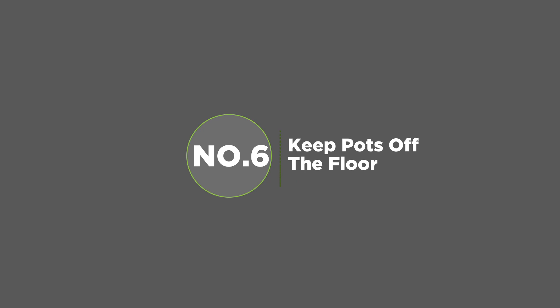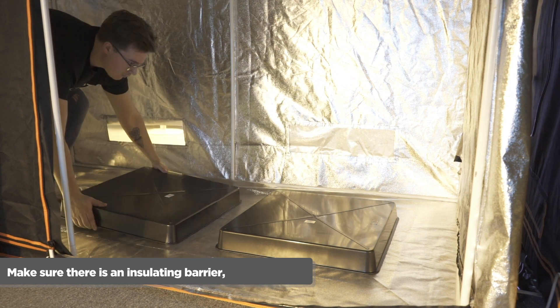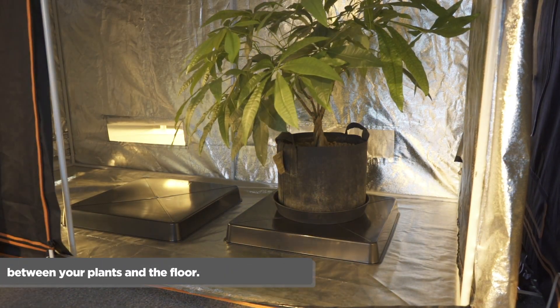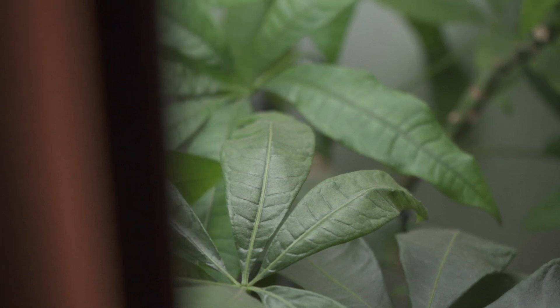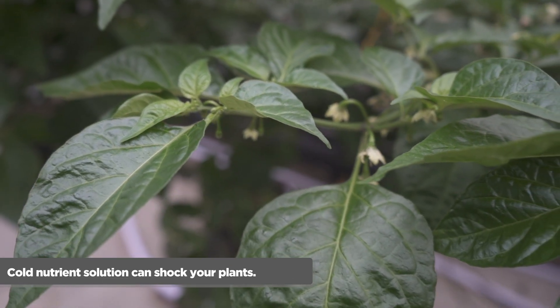Number six: keep pots off the floor. A cold floor can really slow down plants growing in pots. Make sure there's an insulating barrier between your plants and the floor. The easy answer is placing your plants on an upturned Garland tray.